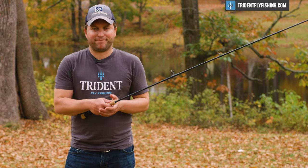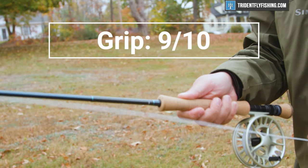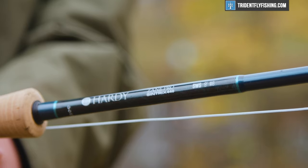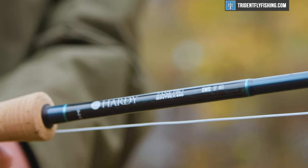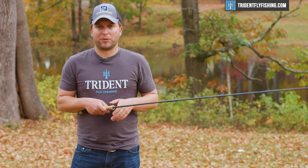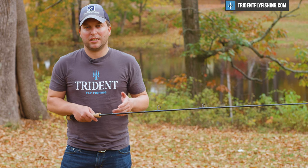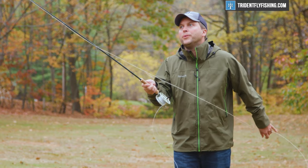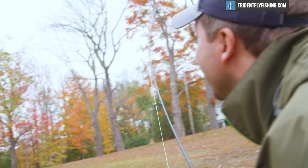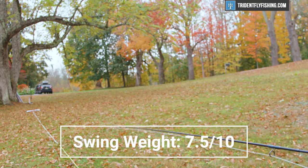In terms of the grip, it's a standard full wells saltwater grip, super comfortable in my hands — I'm going to give it a 9 out of 10. In terms of looks, the rod is a nice looking rod, but definitely has that overseas-built quality to it, which is not quite as nice as your Scotts and your Winstons — I'm going to give it an 8 out of 10. For swing weight, this comes in at 86 gram meters squared, which is a light rod for sure, but not quite as light as super light eight weights on the market that are below that 80 gram meter squared mark. I'd say this earns a 7.5 out of 10 for swing weight.